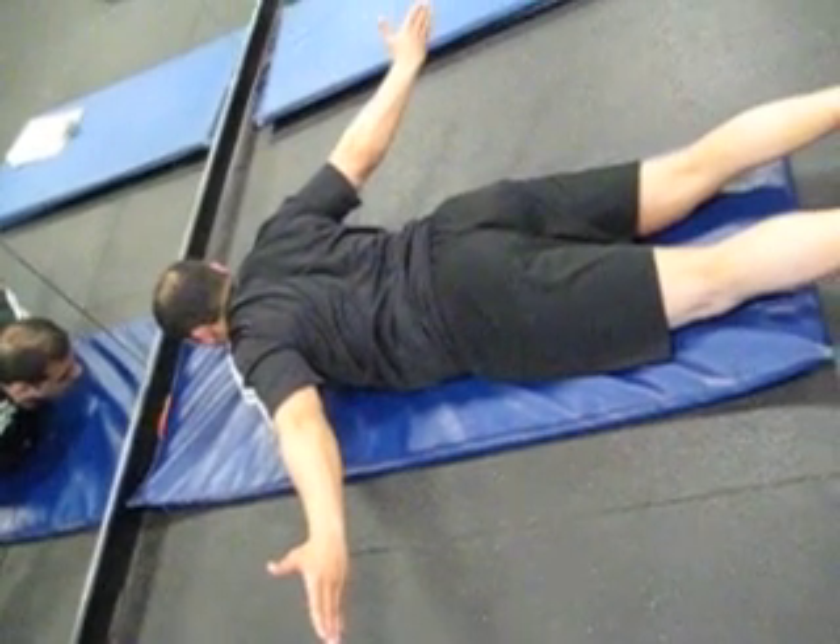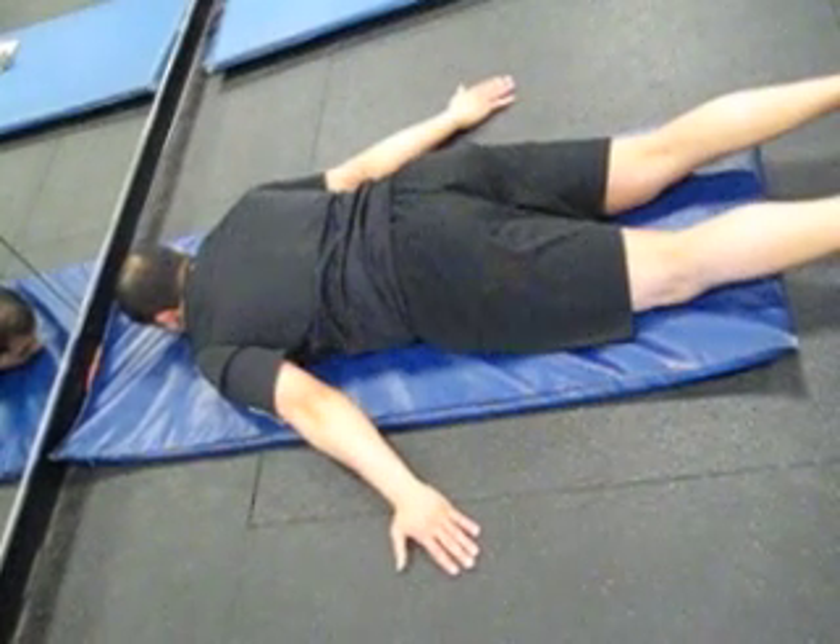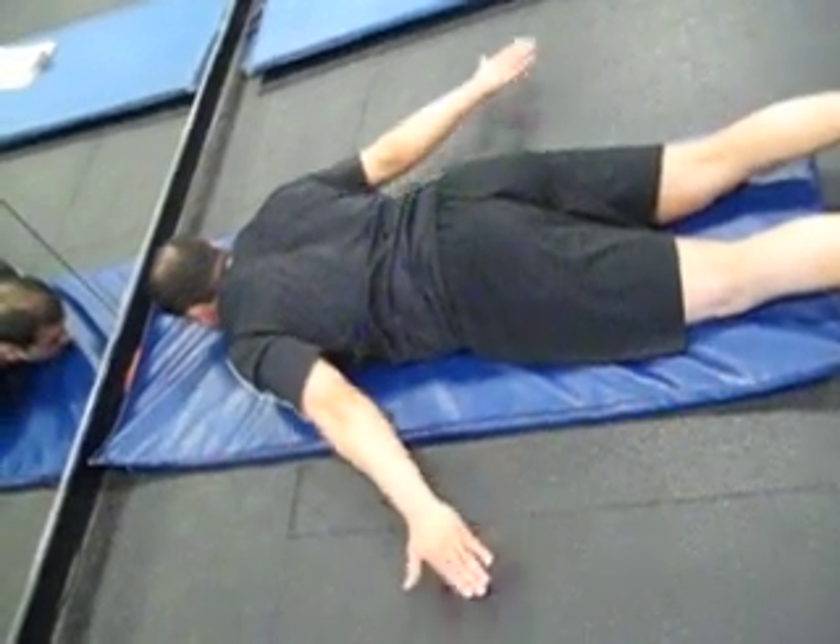So this is Prone Cobra. Start with your hands down to your side, and then you lift up and try to rotate your thumbs up as high as you can.